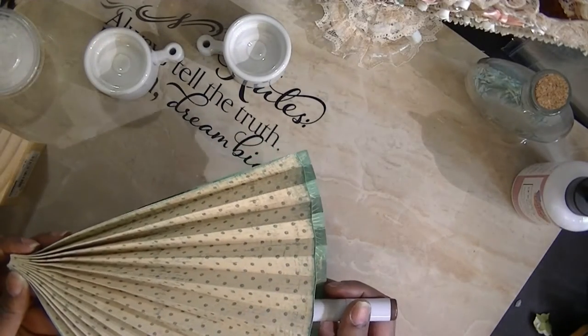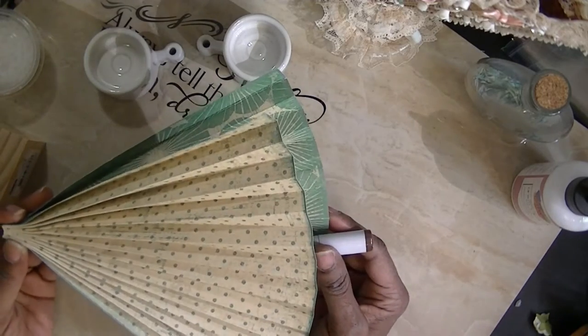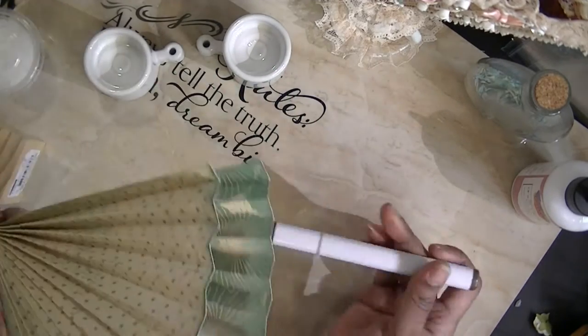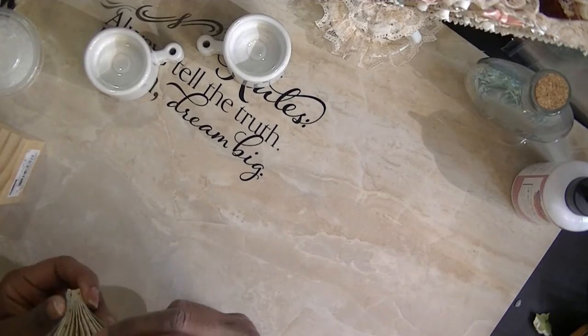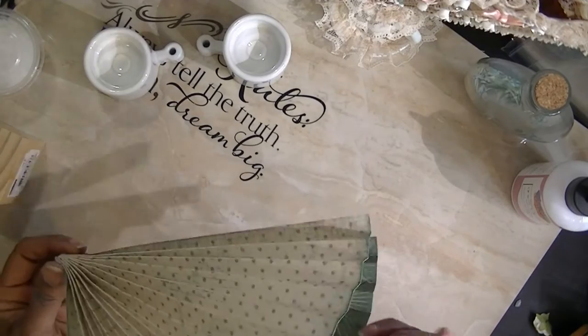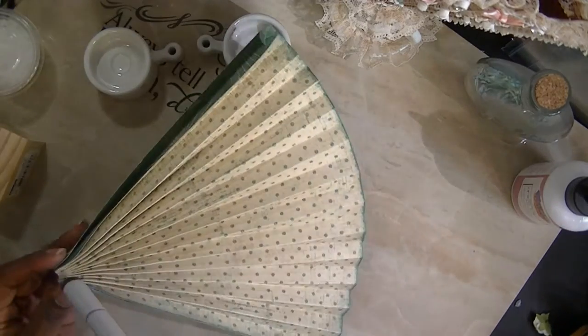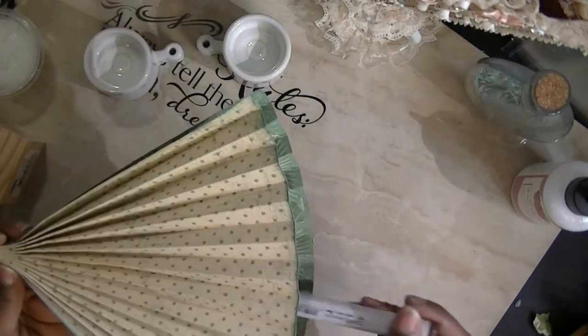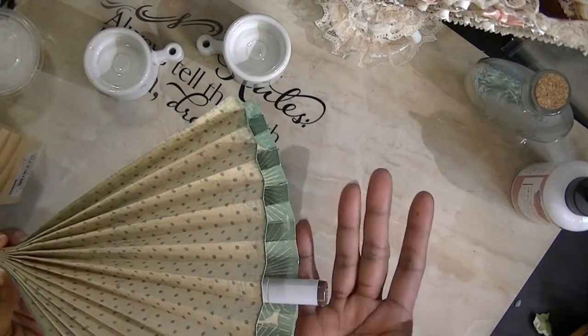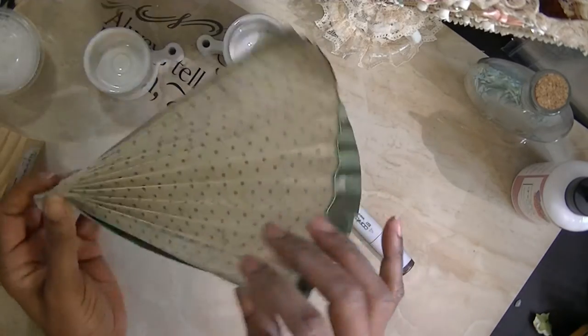I would suggest that — Glorious 316 gave me that suggestion. So if you think it would help to actually separate this, you might want to, when you glue this, stick something in between so that it's already open and you can just stick your hand in and open it up as far as you want.